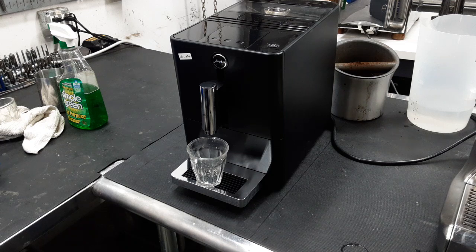It only brews coffee, it doesn't do steam, which is really neat if you either have different means of making milk or just drink your coffee black. You could buy a Jura machine, which means you would get a Jura shot without having unnecessary parts of the machine.